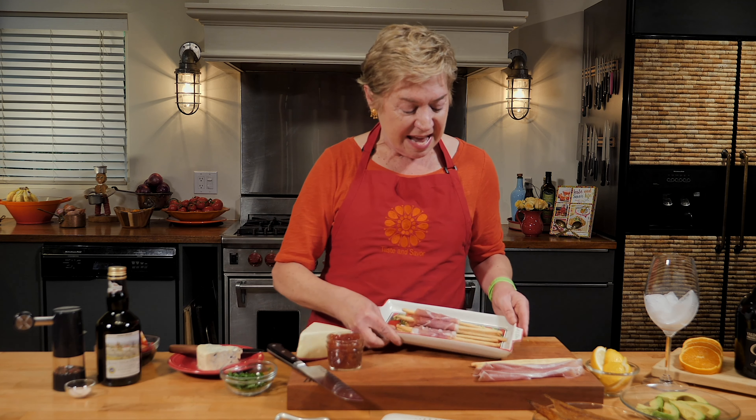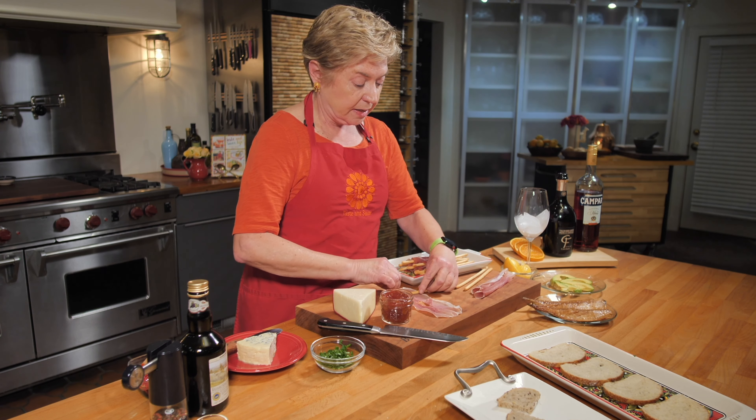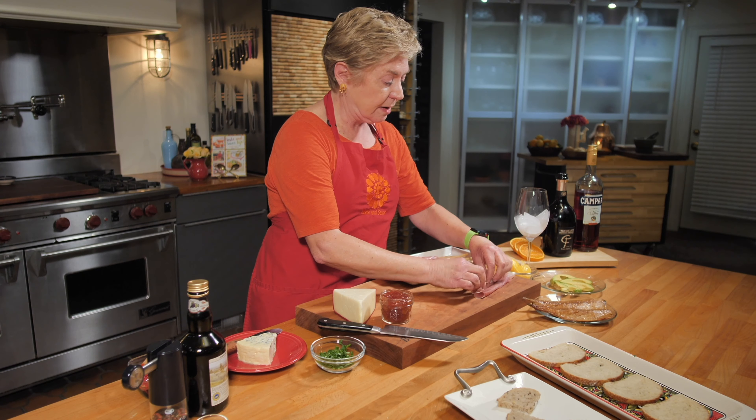The first one we're going to make is the easiest — it's kind of like a meat lollipop. These are the grissini, breadsticks from northern Italy. They're typically very thin like this and sometimes they can be super long. This breadstick is going to be wrapped in prosciutto. I'm going to take a piece of prosciutto, lay it on my cutting board, and just roll it right up like that.